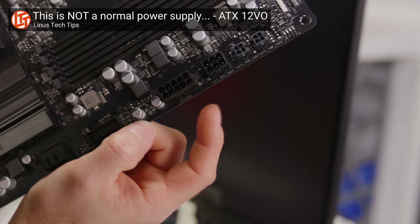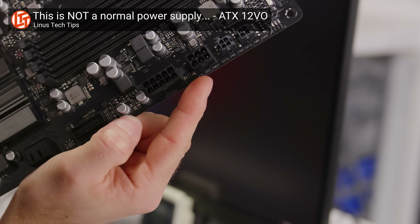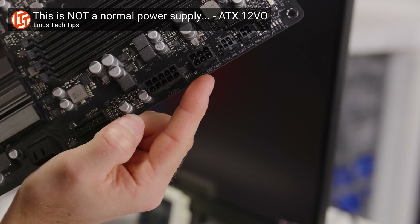So, why keep them around? Hence, the mere 10 pins you'll find on the 12-volt only ATX 12VO standard. If only having a 12-volt output is good enough for most components, why bother having a larger connector?